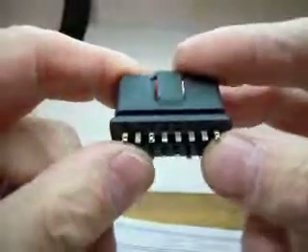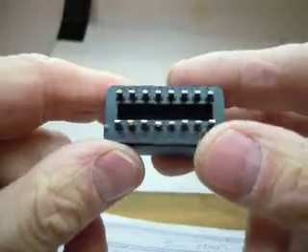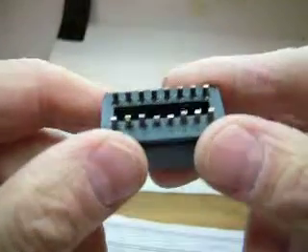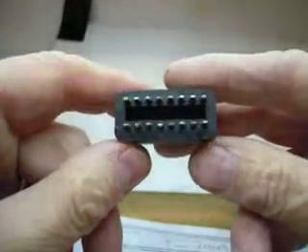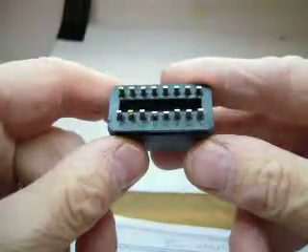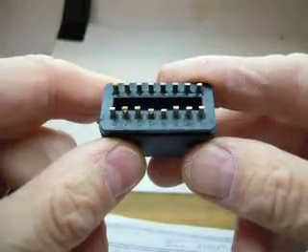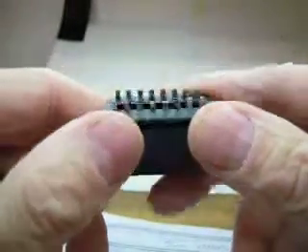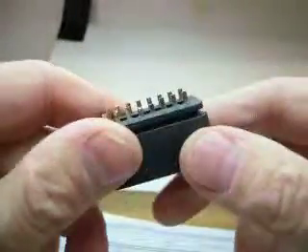Just follow the numbering on the schematic which I've supplied, and the pins on the bottom of the OBD connector are clearly labelled. You may be able to see them in the video just there — they're clearly labelled with the correct numbers. It's simply a question of tinning your wires, tinning the pins, and then using a quick application of heat to solder the wires to the pins. And there we go.